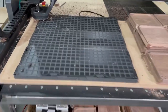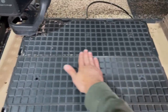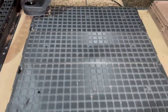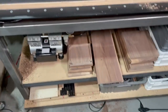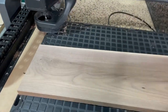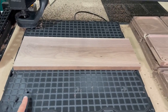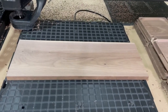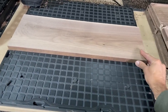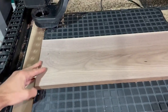We just removed a part and we're going to chuck another part down to the table — we're going to show you how fast and easy that is. Suction is off because we have one of the ports open, but we are going to line up the material on the table right now, making sure to cover our gasket.